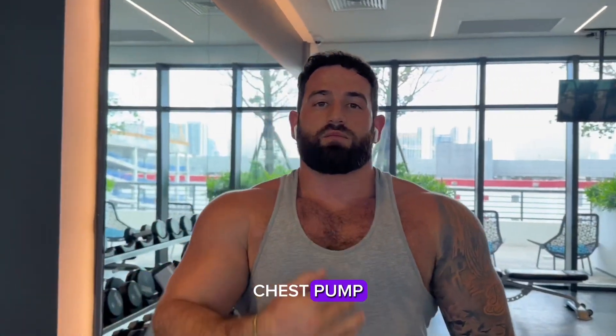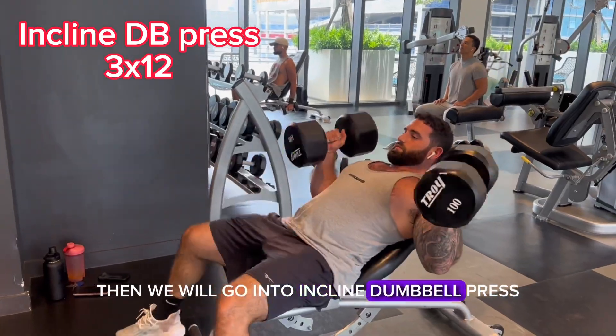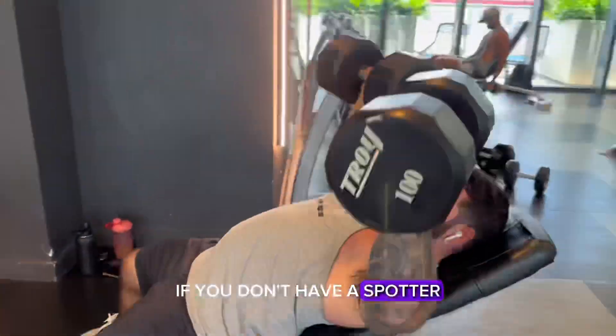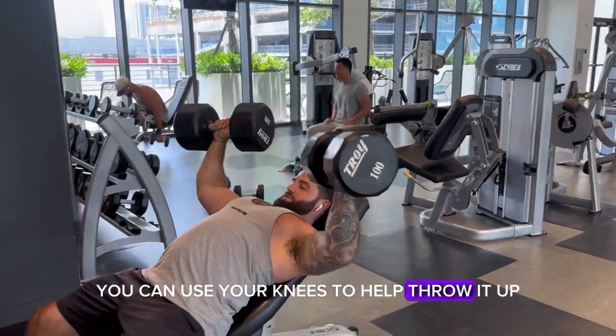Then we will go into incline dumbbell press. Make sure you're using a weight that you can control. If you don't have a spotter, you can use your knees to help throw it up.